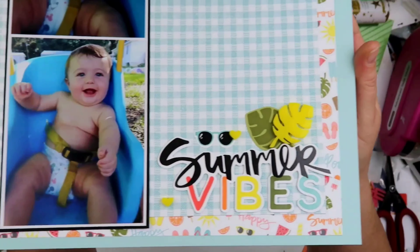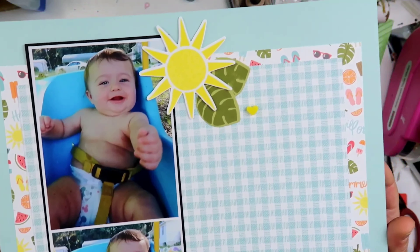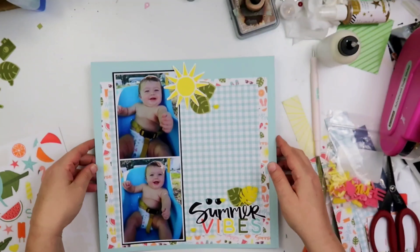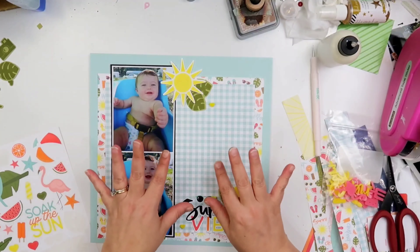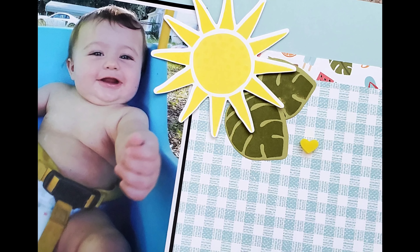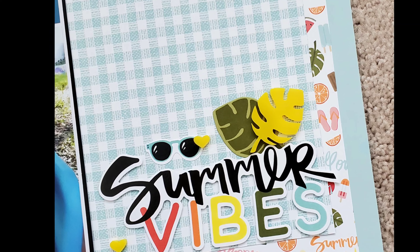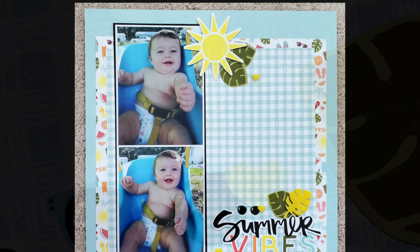All right guys, after I do that I am not doing anything else — it's really clean, it's really simple. I absolutely love it and these photos of Riker are just adorable. Oh look at his fat little thighs — I love that baby. Check the links down below if you'd like to support my channel, and I will see you next time. Thank you so much for joining me. Bye guys.